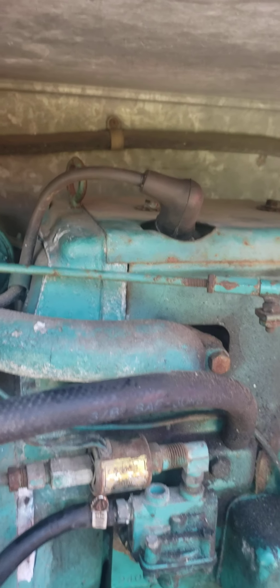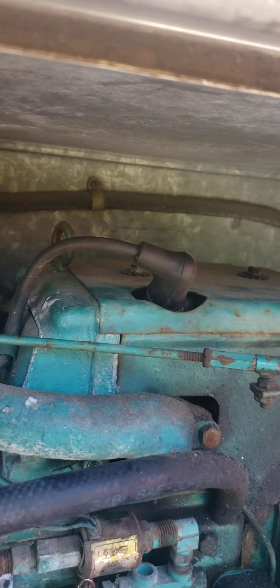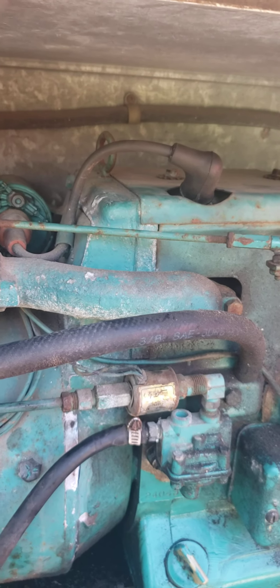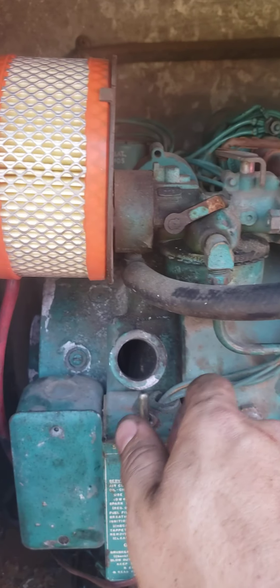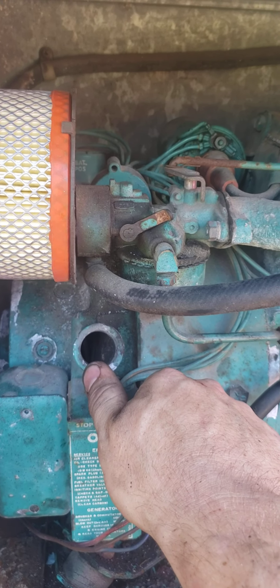This hasn't been started in probably about 20 to 30 years. I had the spark plug out so it turned really easy, and all of a sudden it just started going. I put the spark plug back in, clicked it over while I was turning it, and it did its own thing.